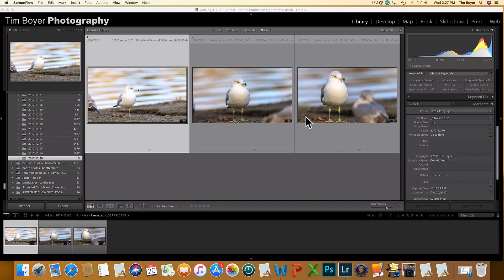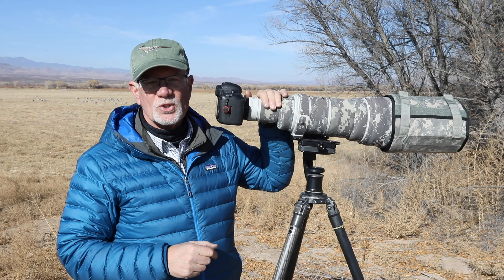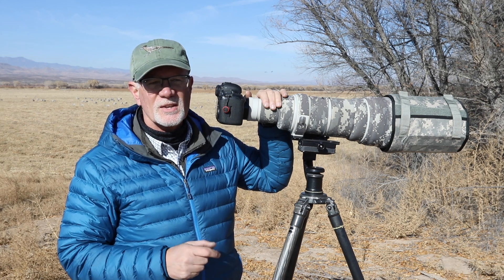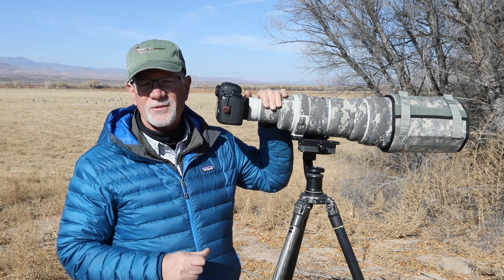These are two really inexpensive ways to get the bird larger in your frame. If you enjoy what I'm doing on my channel, give me a like or subscribe. If you have any ideas for future videos, leave them in the comments below — love to hear from you.